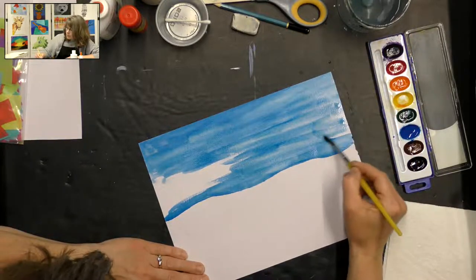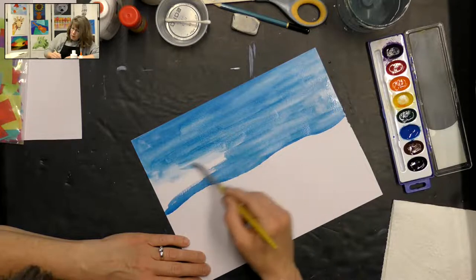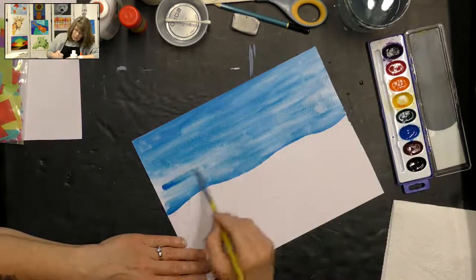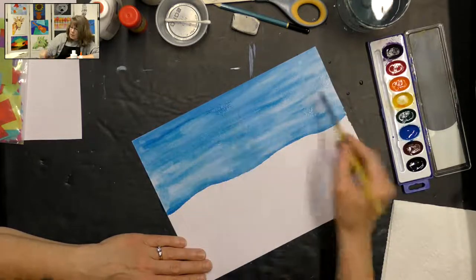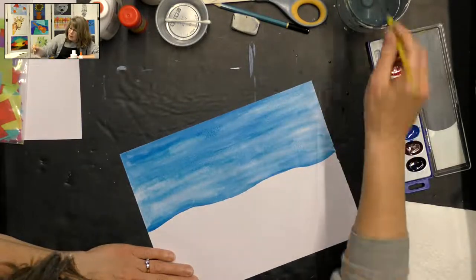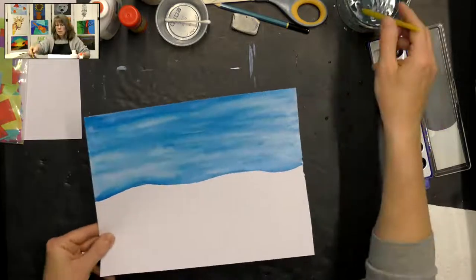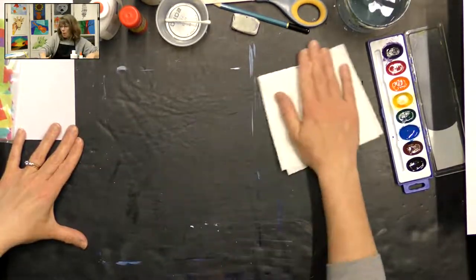I like how my sky is looking. Now I've got plenty of paint on here, so I'm just adding some water to spread that paint around. I love how it has a little bit of light and dark areas — I really like that look. I'm going to set this paper aside to dry while we're working on our trees, and get out my other piece of paper.